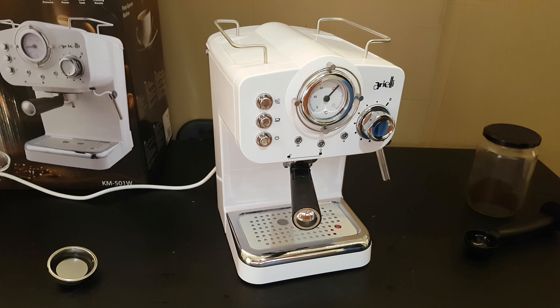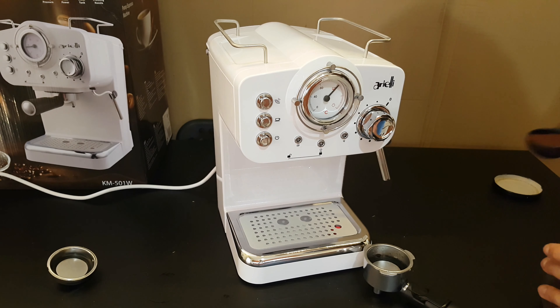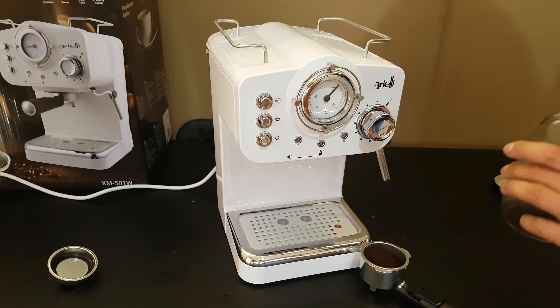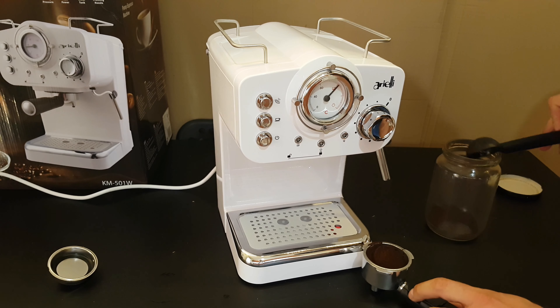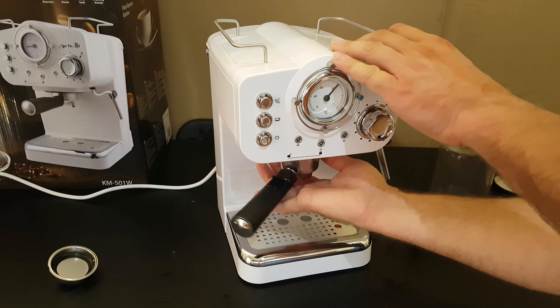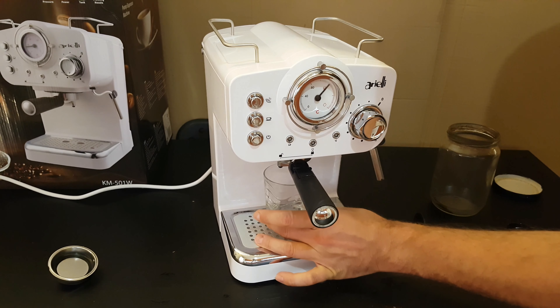And it's time to make some coffee — let's do an espresso. Just take the filter holder out. Add coffee using the plastic spoon that came in the box — I will do a double dose into the filter. You can see the max fill line. Put it in and lock it.